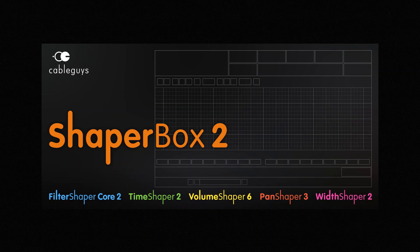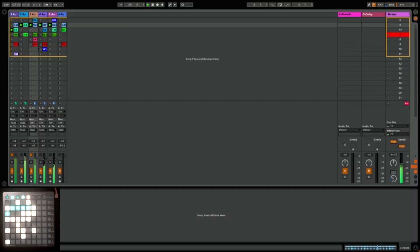In this video I'm going to show you how you can use a controller like this launchpad to trigger MIDI effects. The software I'm going to be using is ShaperBox 2 by CableGuys.